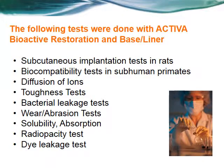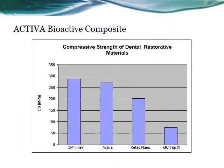University tests were conducted on Activa Bioactive Restorative and Baseliner to obtain FDA approval to claim bioactivity and biocompatibility, and to show that these materials stop microleakage at the margins, wear well, and compare favorably to composites while being more bioactive than glass ionomer. The physical properties results confirm that Activa wears and acts like composite but has the bioactivity of glass ionomers.